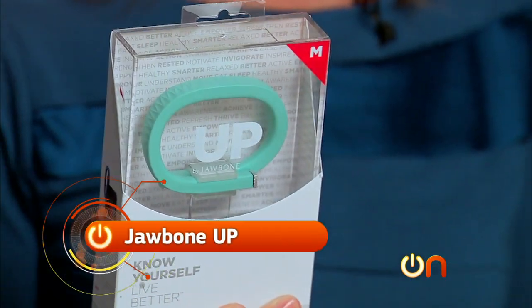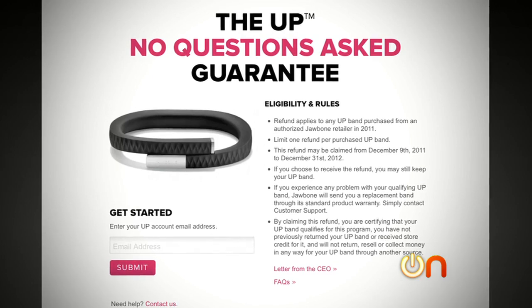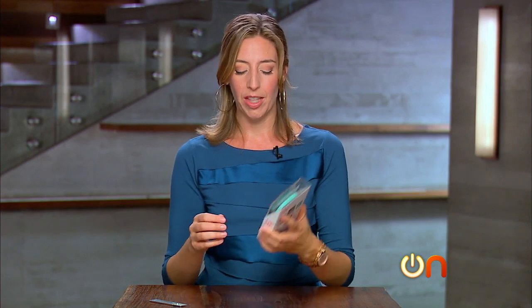Next up in the wearable fitness unboxing is the Jawbone UP. I really wanted to play with this last season, but the first model was pretty much a disaster — it was so bad that they stopped selling it, pulled it from shelves, and wouldn't talk about it in public. They have finally released a new version, so let's check it out.